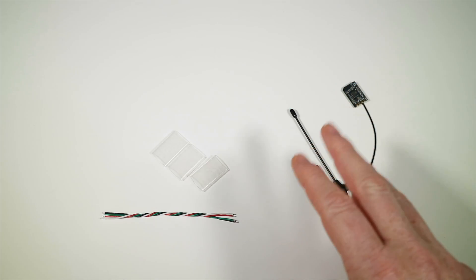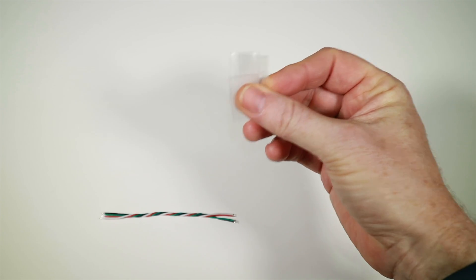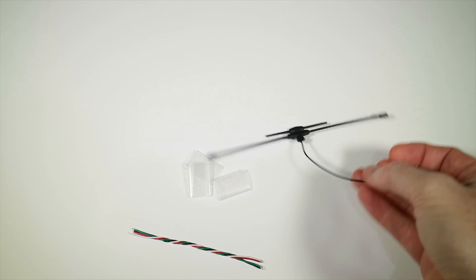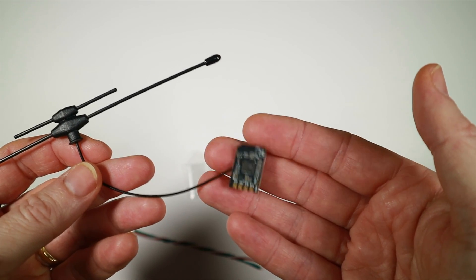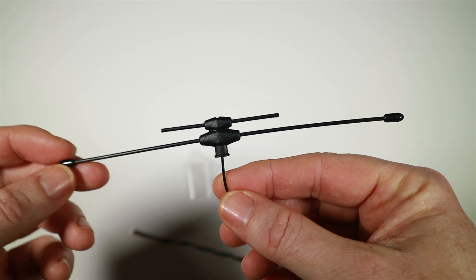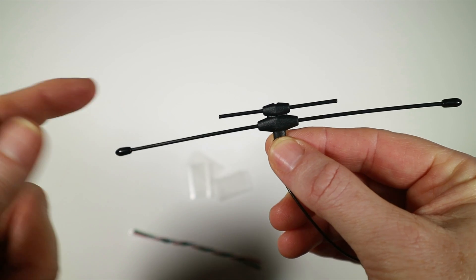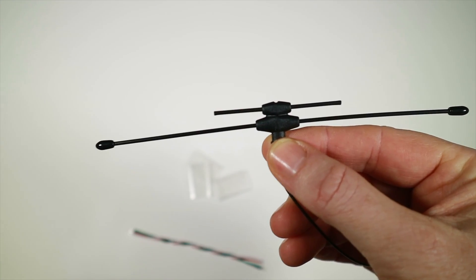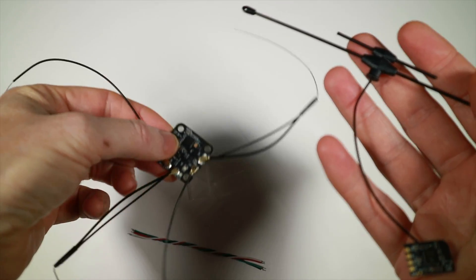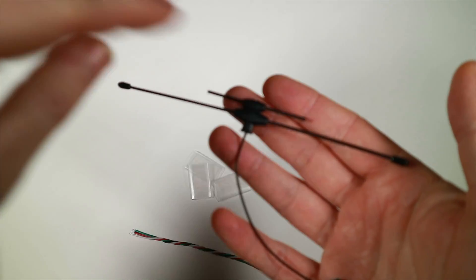In all cases you get the standard sort of things in the bag that you would expect: three pieces of heat shrink, some cable to solder, and the receiver itself. From the point of view of familiarity it looks just like any other ELRS receiver, it's just got a different chip on it. What does look different here is the way the dual band antenna works. Basically you've got a 2.4 receiver piggybacking an 868 or 915 receiver.